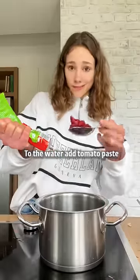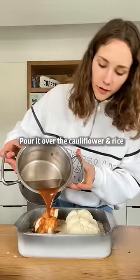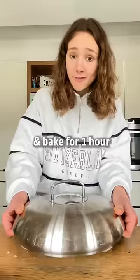To the water, add tomato paste, cumin, paprika, sumac, garlic, and salt, and simply bring that to a boil. Pour it over the cauliflower and rice, add a little more olive oil, and cover — this is definitely not the fitting lid. Bake for one hour.